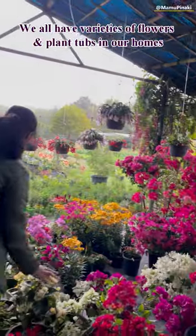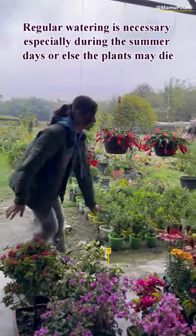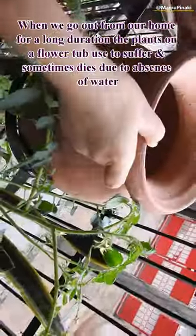We all have varieties of flowers and plant tubs in our homes. Regular watering is necessary, especially during the summer days, or else the plants may die. When we go out from our home for a long duration, the plants on a flower tub used to suffer and sometimes die due to absence of water.